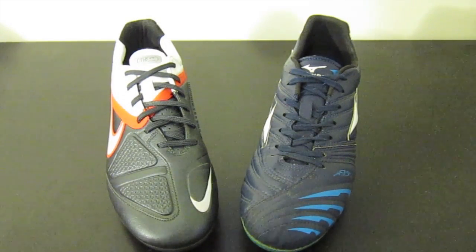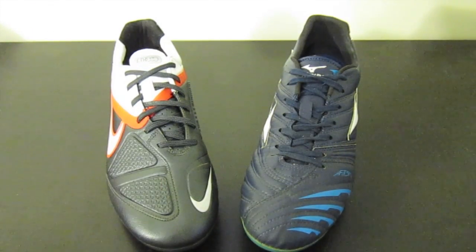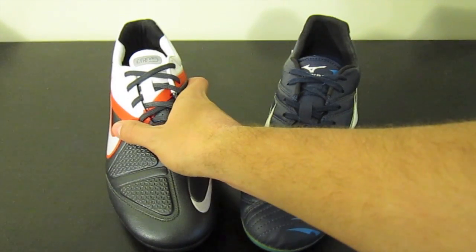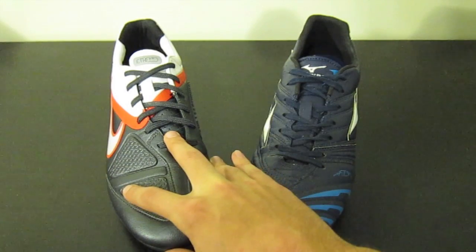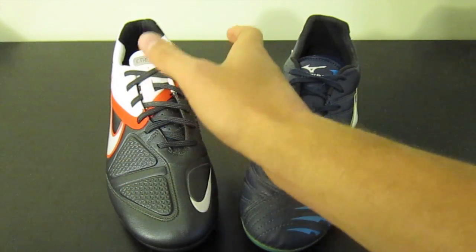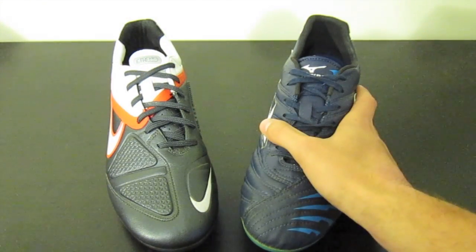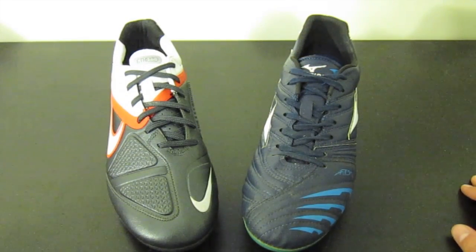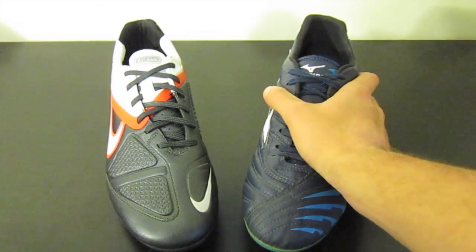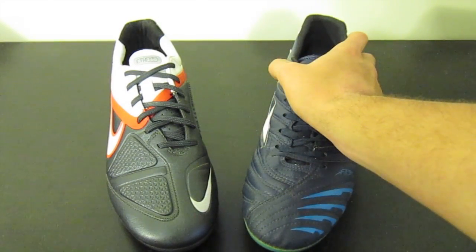If you're interested in seeing a review of either of these shoes, I'll leave a link in the description to both of the full written reviews. The review for the CTR 360 - both the regular version and the Elite version - is already up, so definitely click the link in the description to check that out; there'll be high quality pictures as well. The Mizuno Supersonic Wave is still currently being tested so the review is not up yet, but it will most likely be up in less than a week, so keep checking back if you're really interested.